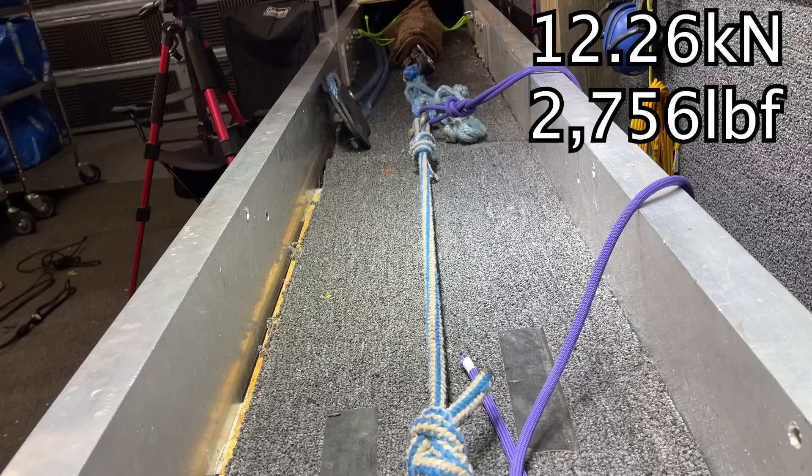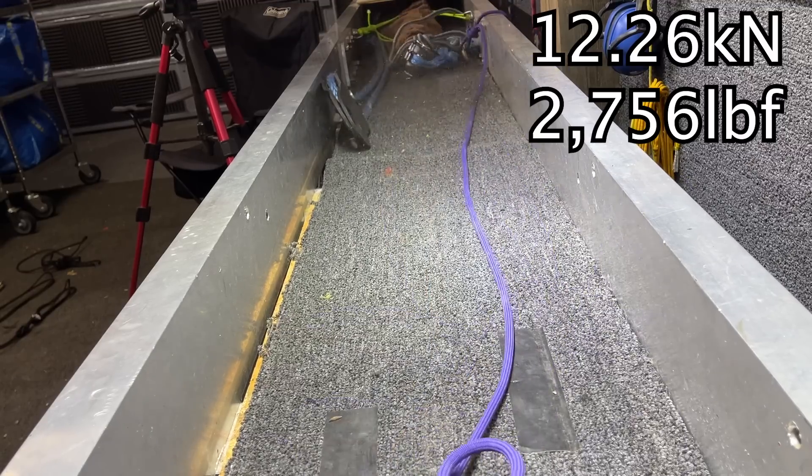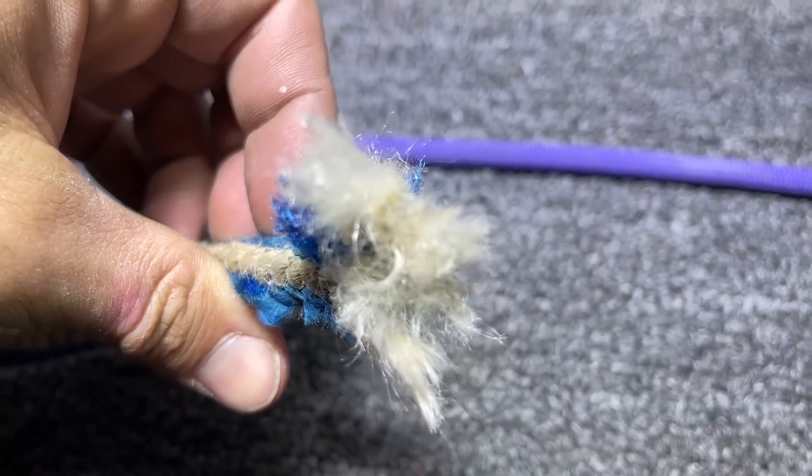I broke some arborist ropes and I'm completely shocked at the numbers. I've been asked many times to break arborist gear on this channel, so why not start with ropes.